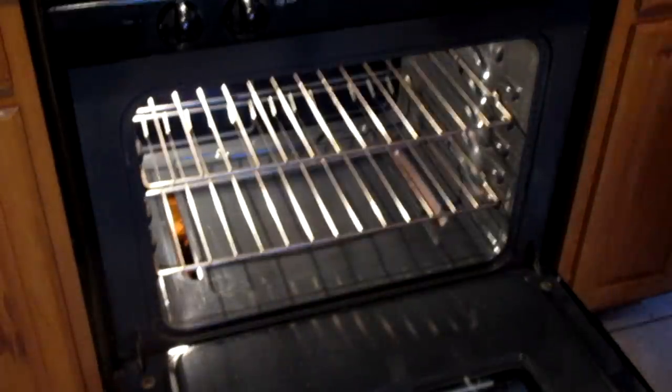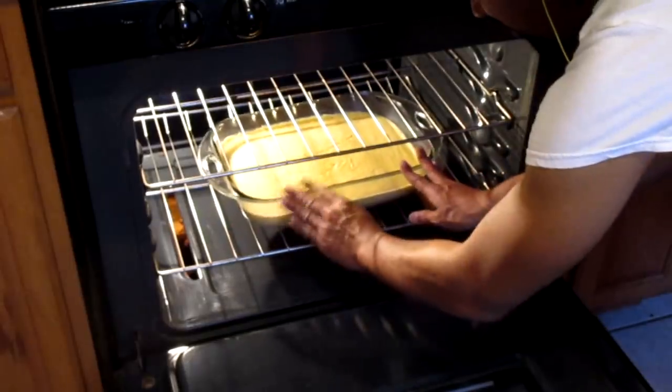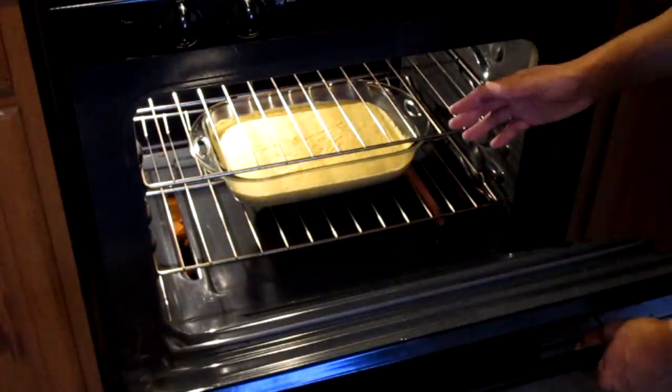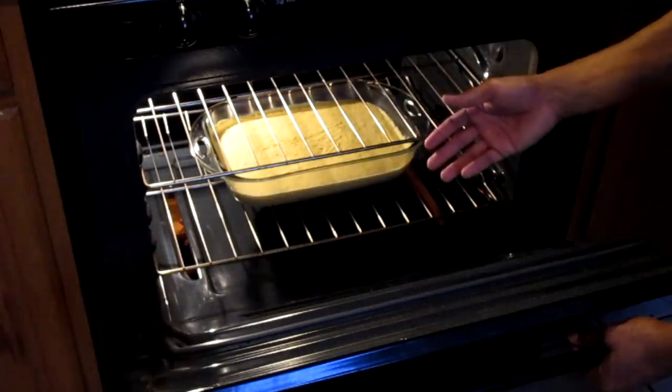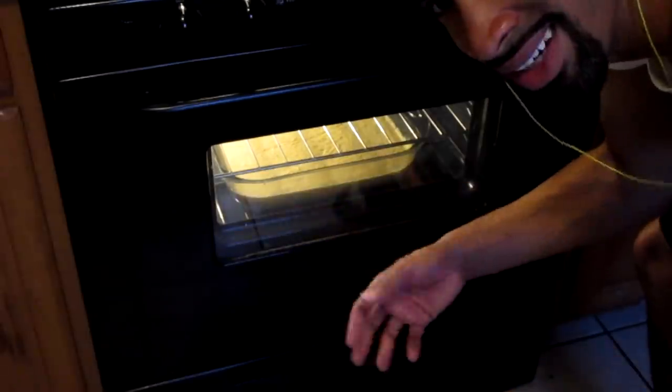I'm gonna go ahead and place this in a preheated 360 degree oven. I don't have an exact time — I just eyeball it. Whenever I feel it's ready, it comes out of the oven. I'm so used to baking cornbread that I can just eyeball it and tell when it's done.